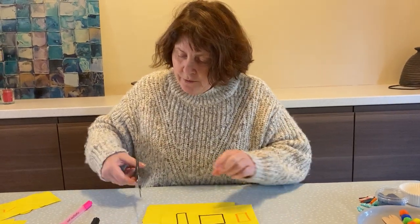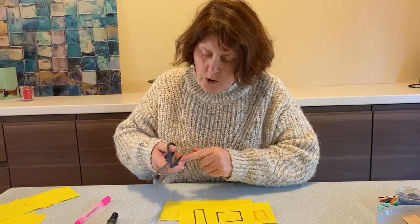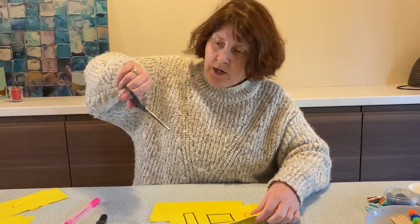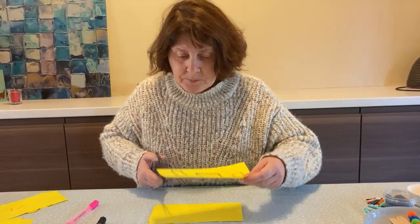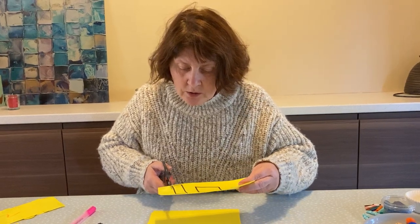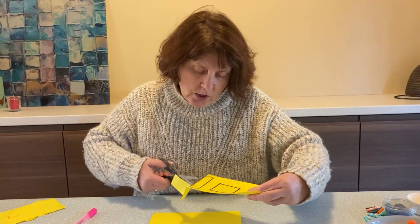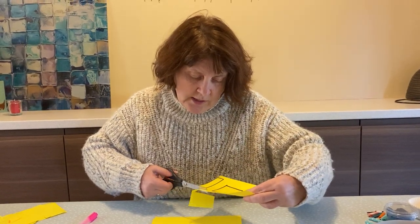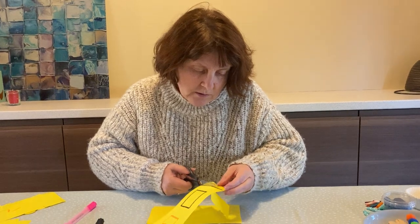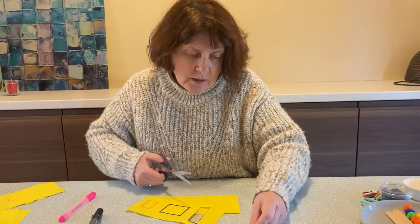Pick your pair of scissors up. Make sure you put your thumb in one hole and your finger in another, holding them this way. Try not to turn them upside around as you're cutting. Hold your paper in one hand and then go along the straight line and cut. Take your time and turn your paper. Okay, there's one shape.